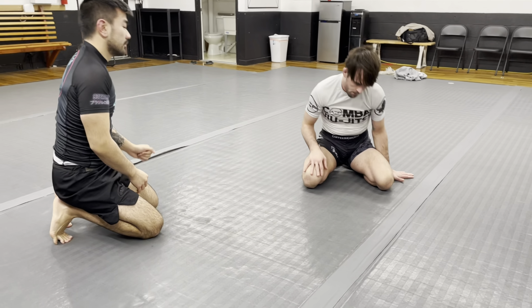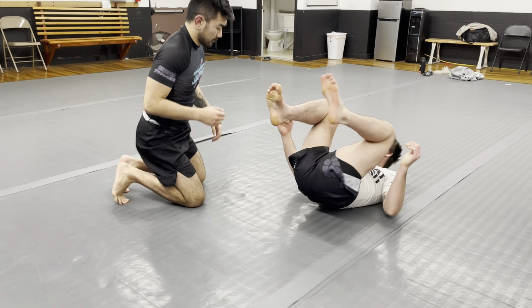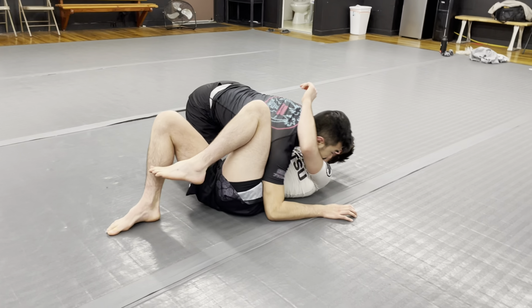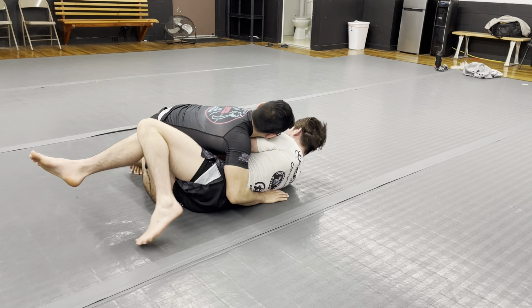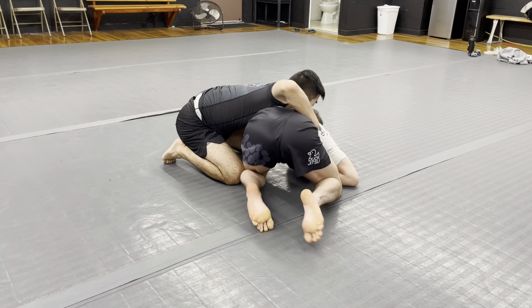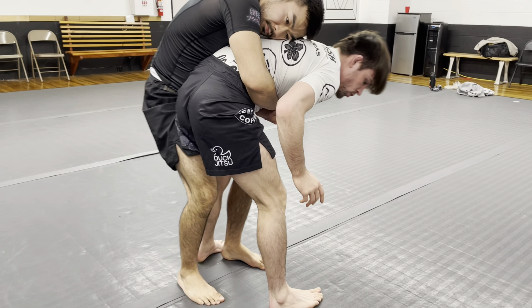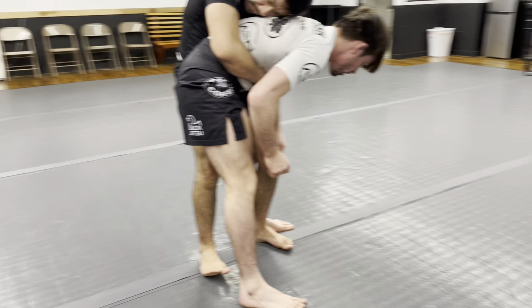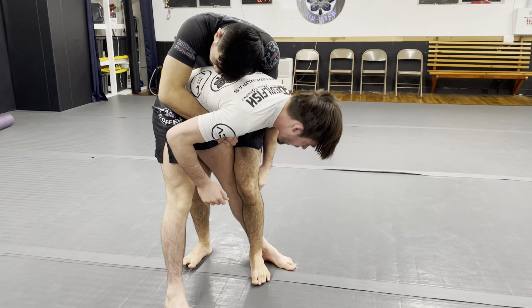One more time. Coming in, walking, getting this grip, elbow, one, two. Second he strips, walking, one, two. Now as he goes and he walks, I know the direction he's going. I make sure I get my over grip behind the knee, elbow deep.